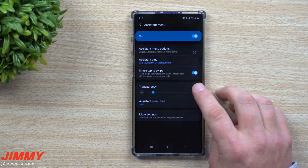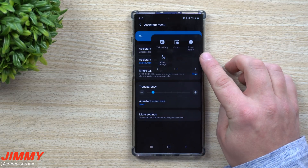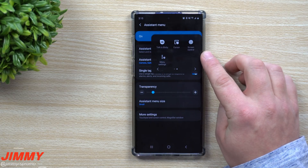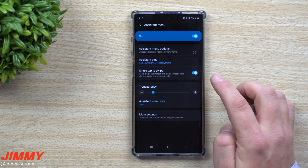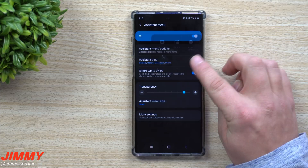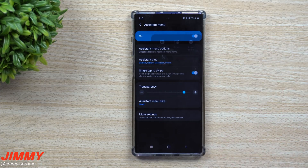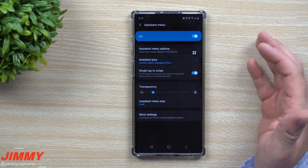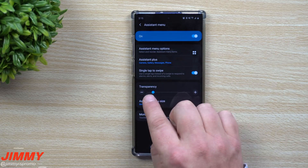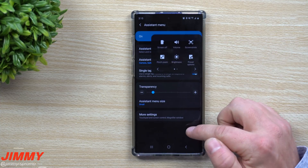Next is the Transparency setting, which controls how easy or hard the menu button is to see. If you make it very transparent it's harder to view, and since this menu is supposed to help make things easier, you should keep it at a more visible level so the menu is easy to use.